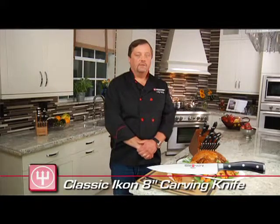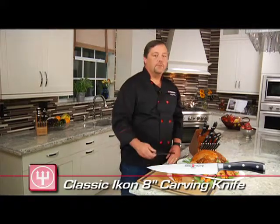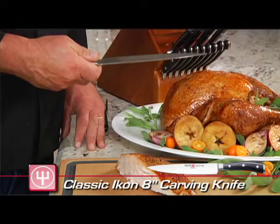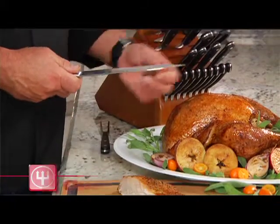Hi, I'm executive chef Mike Gerdy with Wusthof Trident of America, and today I brought the Wusthof Classic Icon 8-inch carving knife. The 8-inch carving knife is used pretty much exclusively for carving, and it works great for that because it's really sharp and it's long and thin.